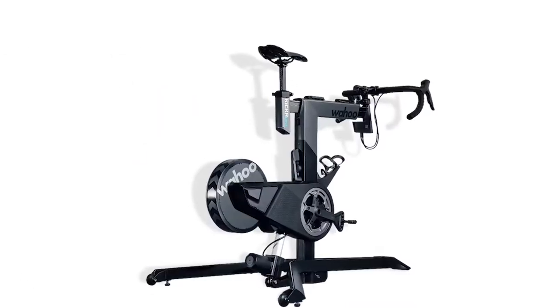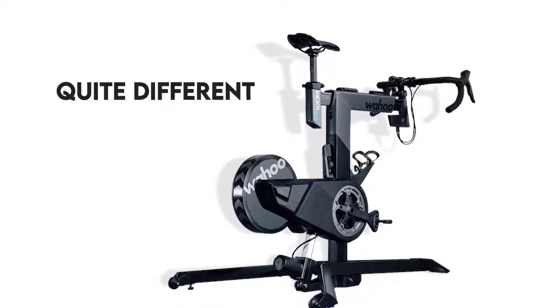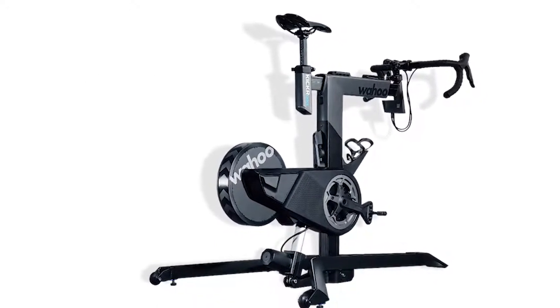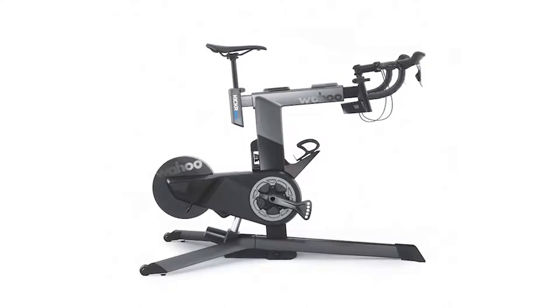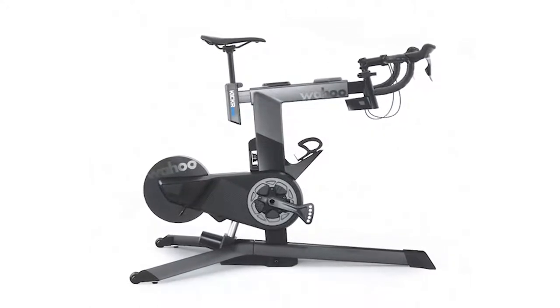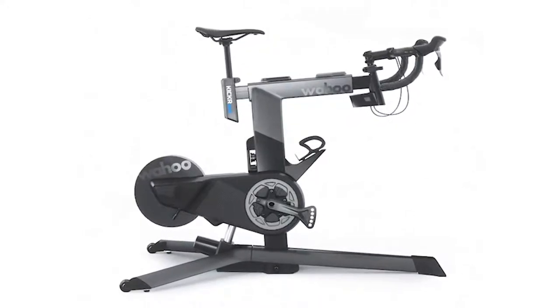You wouldn't be blamed for thinking twice about the Wahoo Kicker Bike. It looks quite different from many other indoor training bikes. It has a top tube very similar to an outdoor bike and is calibrated so conspicuously it looks like a bike-fitting rig. As a characteristic of Wahoo, functionality supersedes looks, so it's no surprise that this is considered one of the most superior smart bikes in the market.